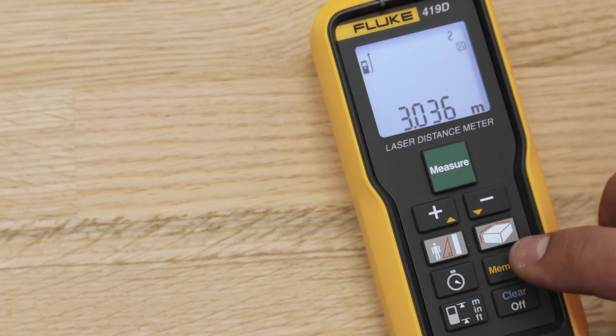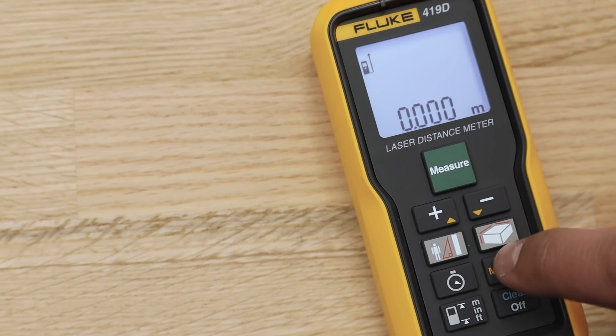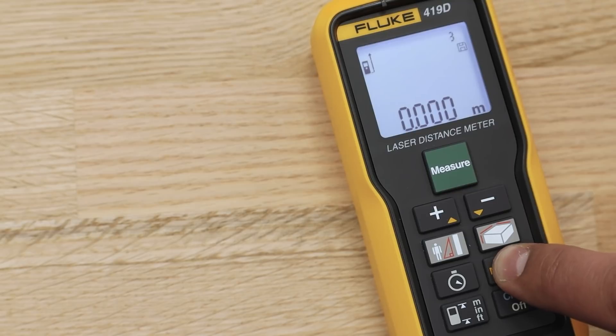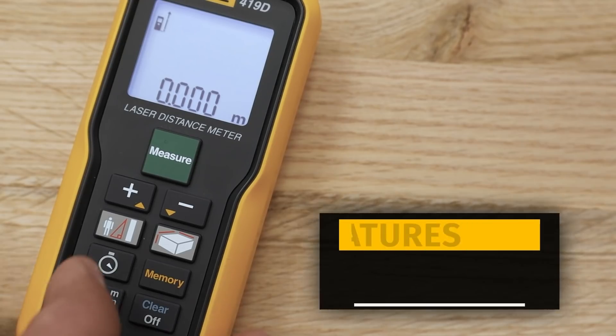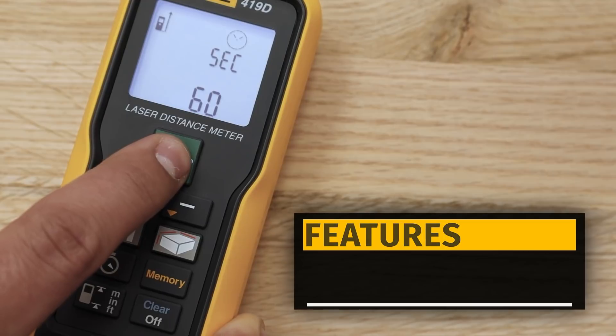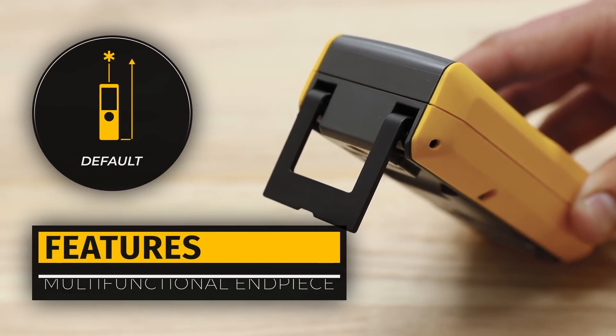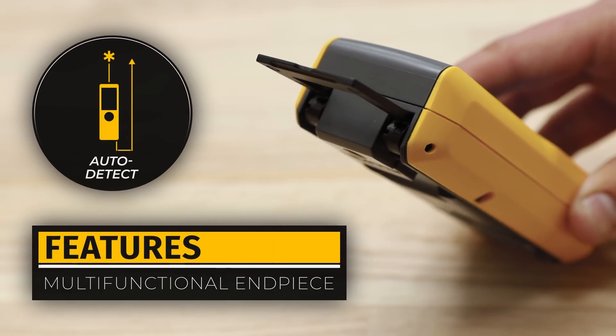The 419D has a memory of the last 20 measurements for quick recall. To delete the saved measurements, hold down the memory and clear buttons. It also features a timer that can be set up to 60 seconds, and a multi-functional end piece that can be adapted to different measurements from an edge or a corner.